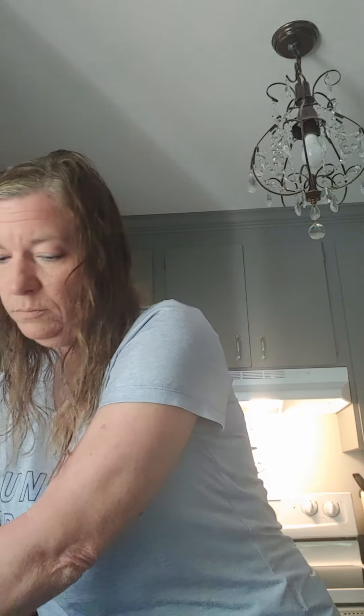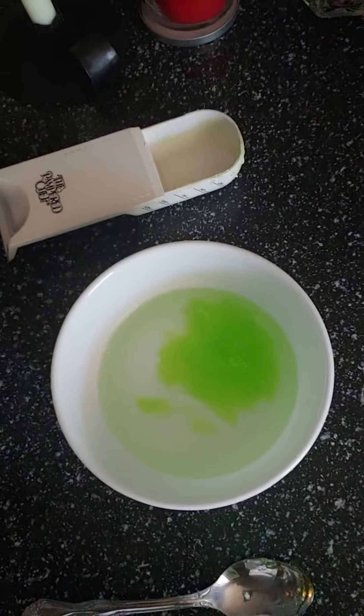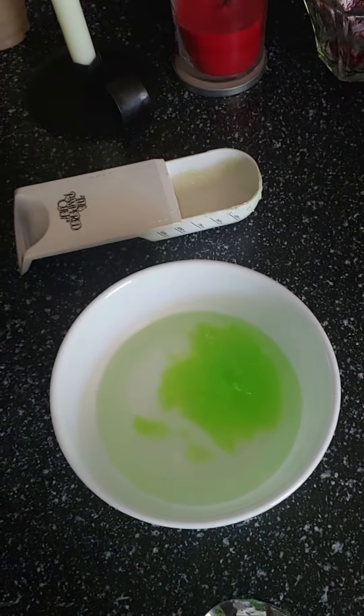Now do two-thirds cups of alcohol — remember it has to be 70% or higher to be effective. If it's anything lower than 70% it is not effective. Just pour that into the bowl. I'm going to move the camera over the bowl so you can kind of see what it looks like, and then just stir that together.